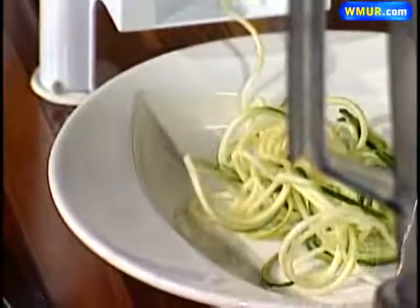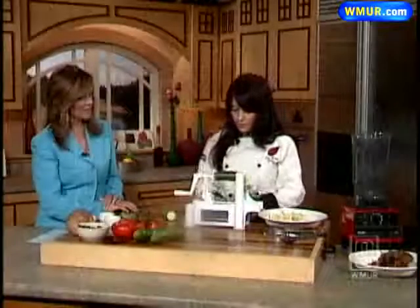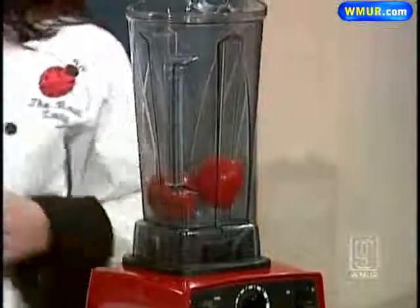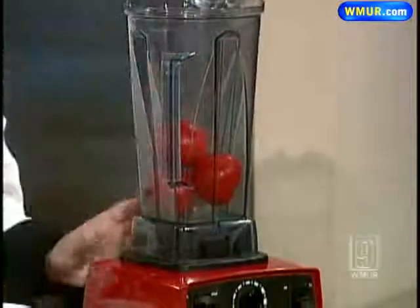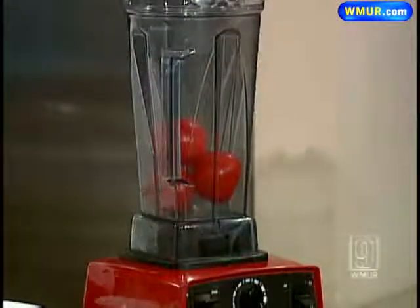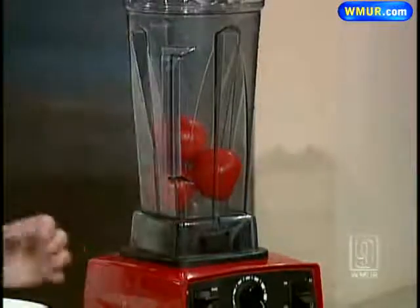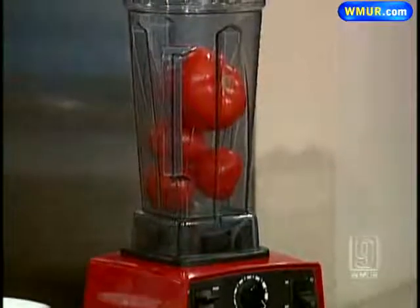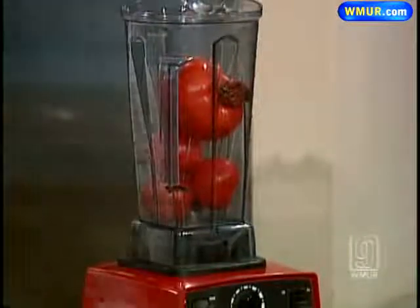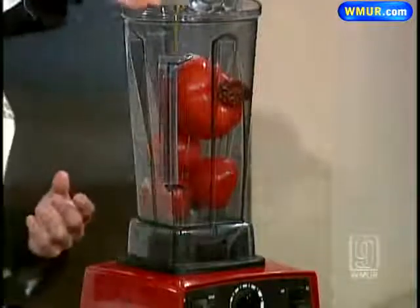And then we would make the sauce. For our sauce, we just do some tomatoes — you just toss some tomatoes right in there. This particular blender has a horsepower of like four horsepower, it's pretty strong. Most raw vegans have to use something like this because we make nut milks — everything has to be pulverized. Then some sun-dried tomatoes, a little bit of salt, olive oil.